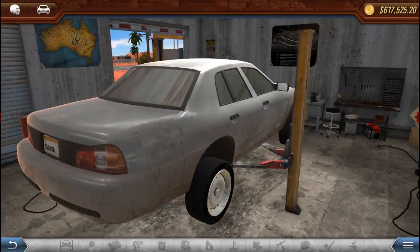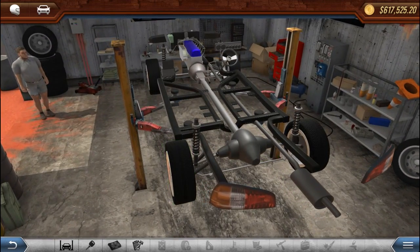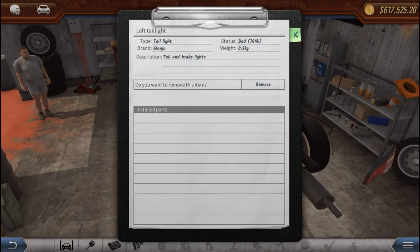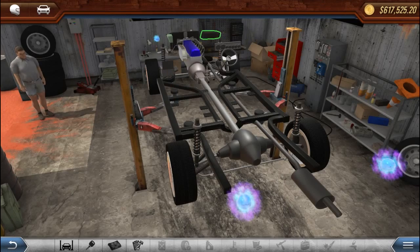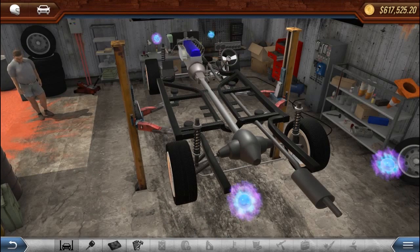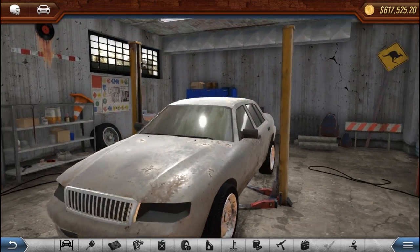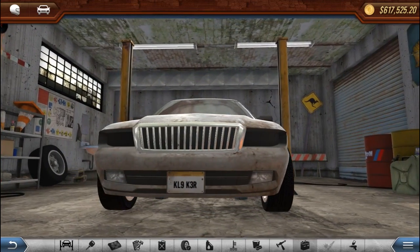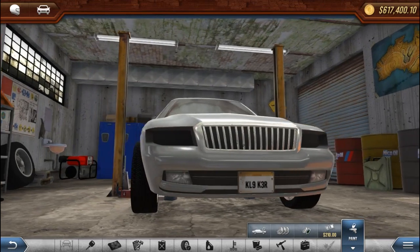Let's jack this thing up and start stripping. We need to move the headlights and taillights — race car weight reduction, bro. Let's slap it down and do a cop-theme paint job.